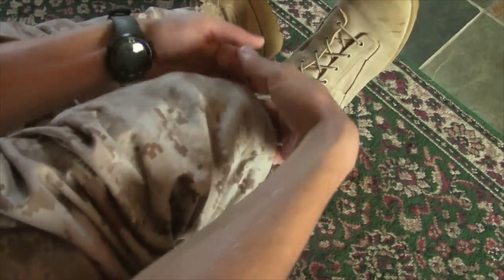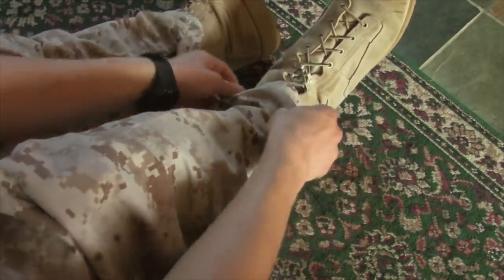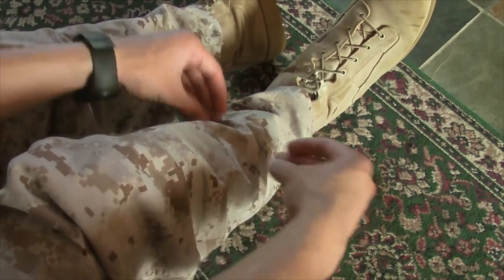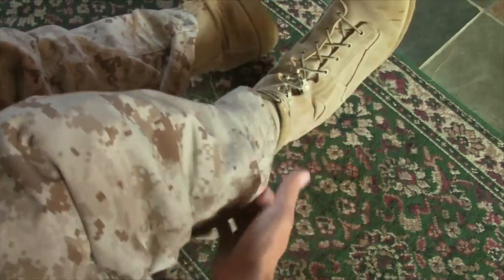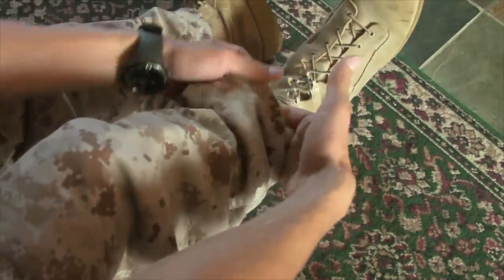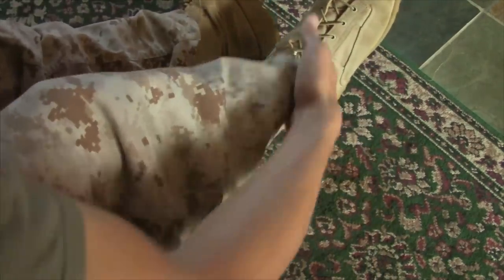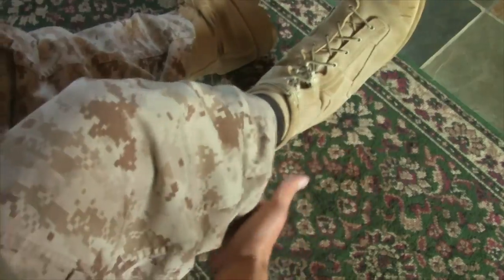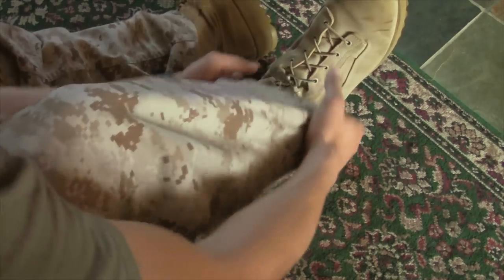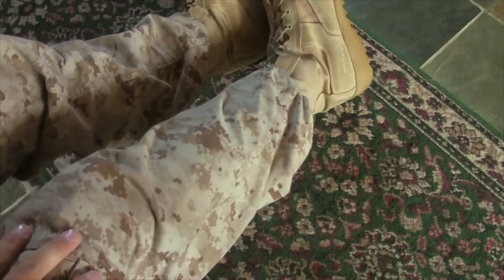Put your pants down to about the second eyelet on your boots. Feel where the blousing band is, then pinch it and roll your pants underneath. Using your knife hands, smooth the trousers out underneath so you don't get that donut ring effect. Smooth those out so they look good, then tuck them over the top eyelet. That's one boot.